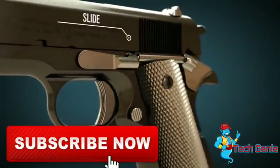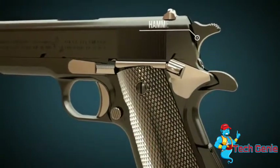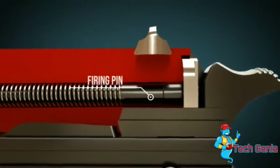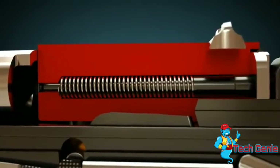The slide is located in the upper part of the weapon. The hammer spur is often called simply hammer. The slide houses the firing pin, on which the hammer spur hits when the trigger is pressed. A crucial part of the gun is the barrel.